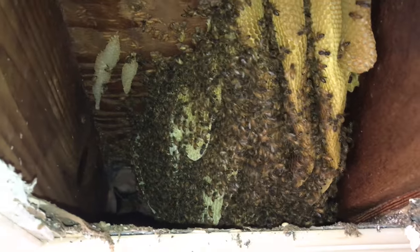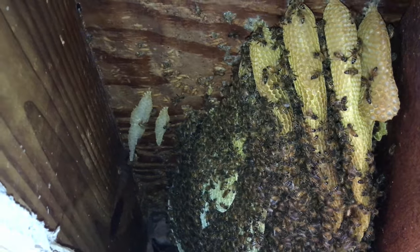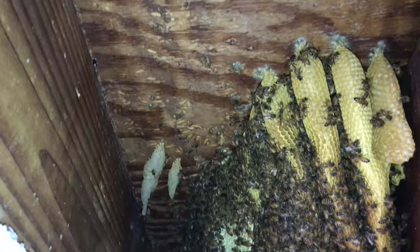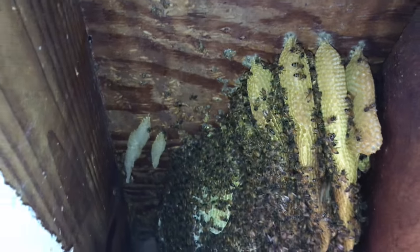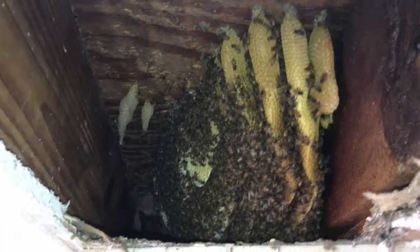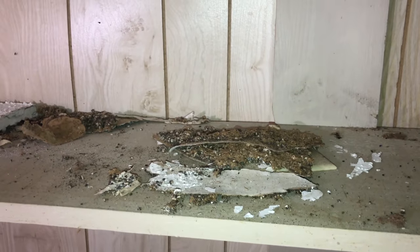That's shiny new comb in there. This space has been inhabited at least twice by bees, maybe three times. You can see the wax moth scarring in the wood. There's going to be some old bits of comb in there, and you can see all the wax moth feces. Right now I'm just collecting bees for a mite sample.